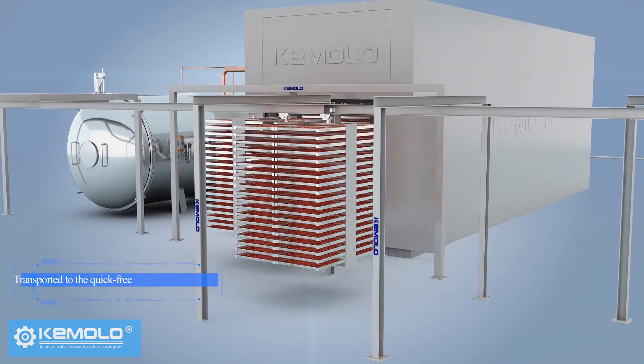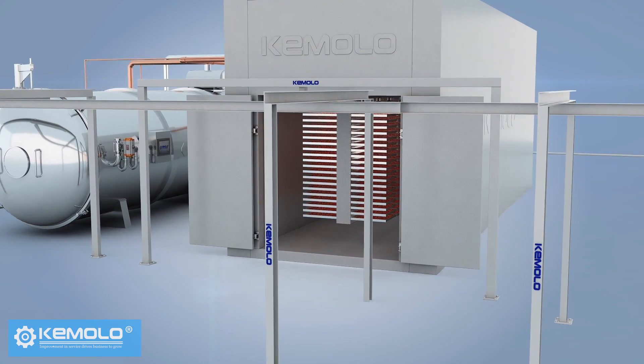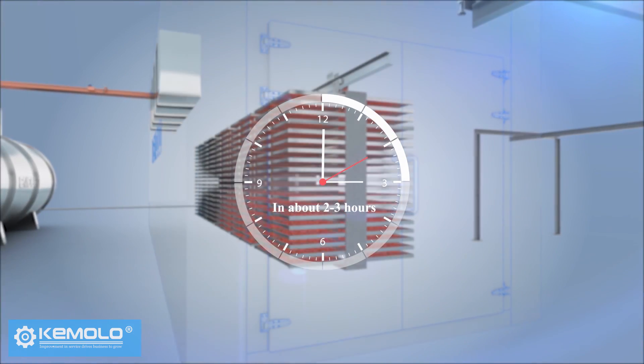The material is transported to the quick freezing room for freezing by trolley and truck. In about 2 to 3 hours,